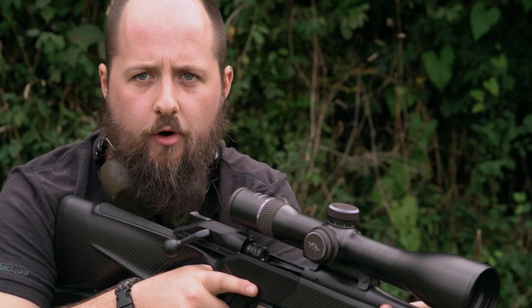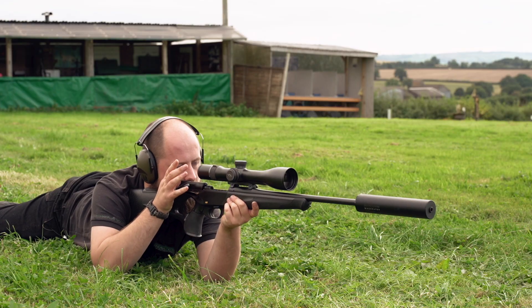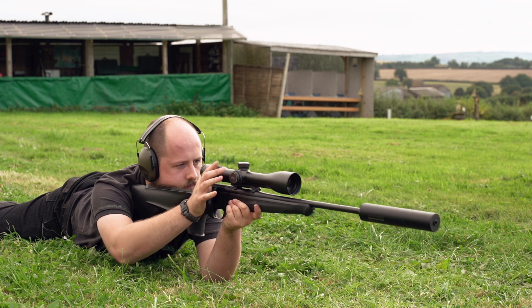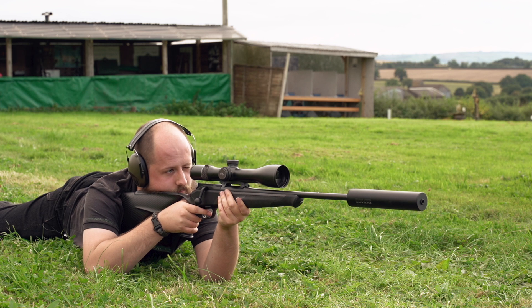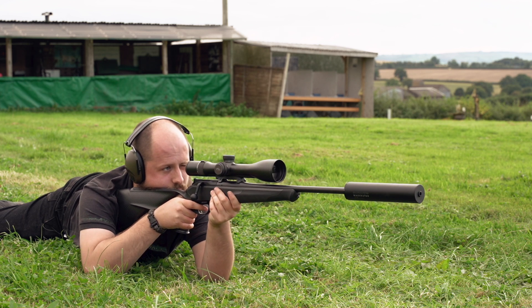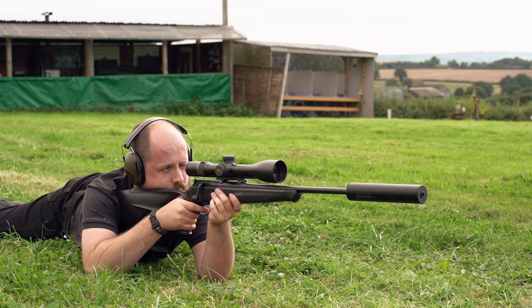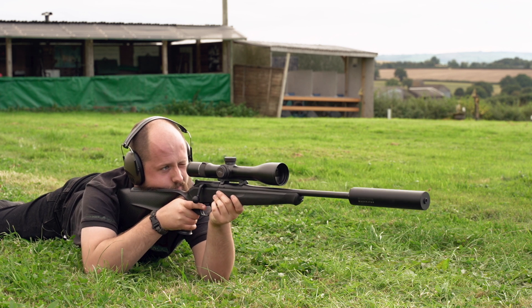In summary: make sure the rifle is securely mounted into your shoulder — whether you're standing, kneeling, or in the prone position. Acquire your cheek weld so that you have a crisp and clear sight picture. Control your breathing and your heart rate, make sure you are as steady as possible, apply pressure onto the trigger, and then on the exhale, give a gentle squeeze and hold.